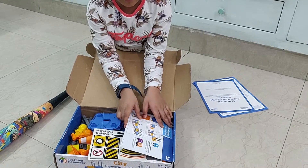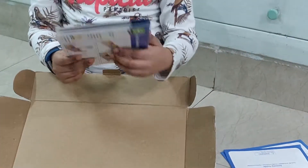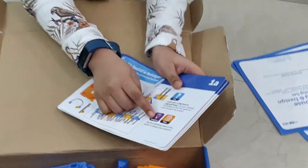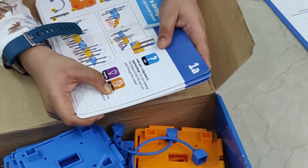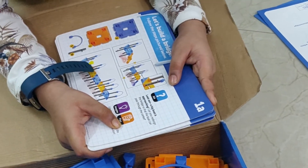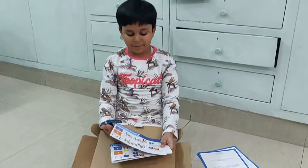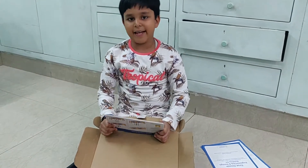First we move on to our cards. There are 10 cards and they have some questions. Like this one says: 'Look out! A big boat is approaching. Can you redesign the bridge so that the boat can pass through the center?' The answers are on the back page — this is a possible solution, but we don't have to look there.